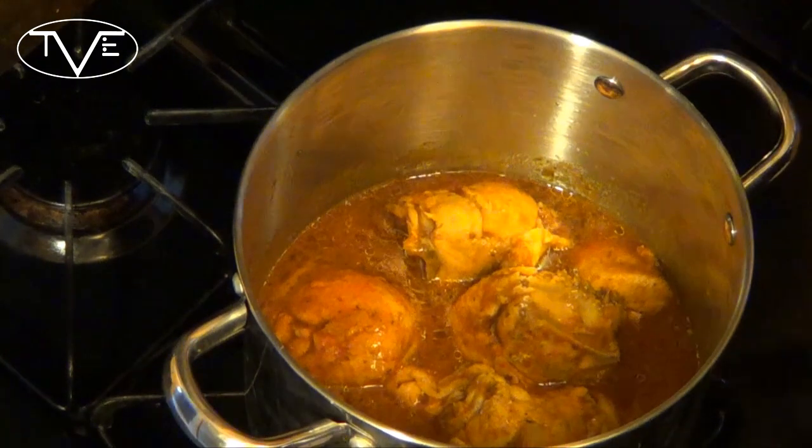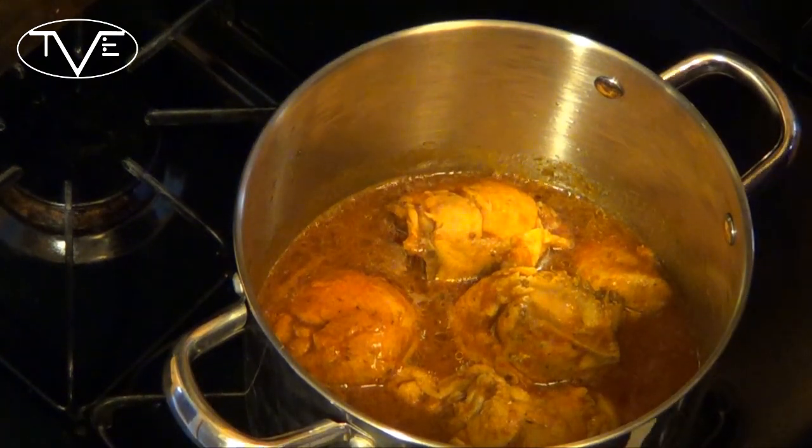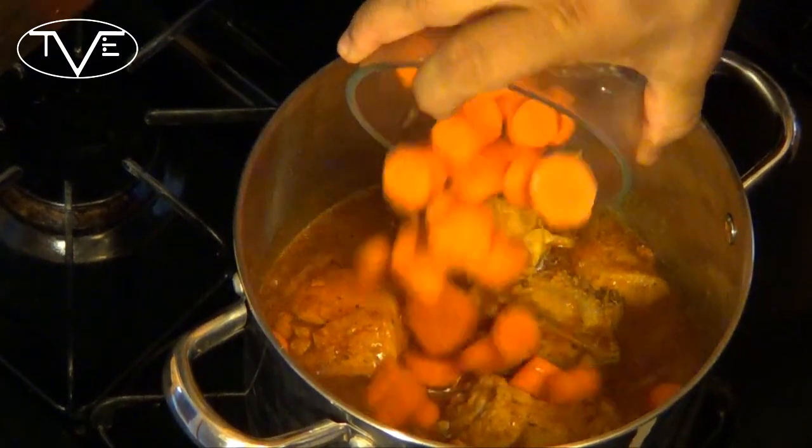After I've let this boil for a couple of minutes, it's time to go ahead and add our carrots. I want to add my carrots in early so they have time to soften up.